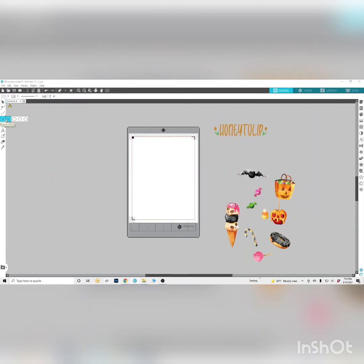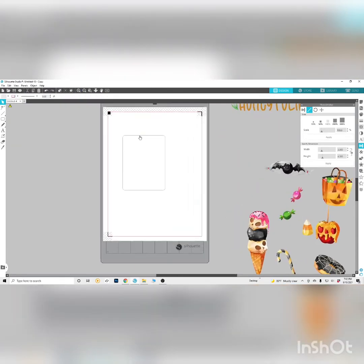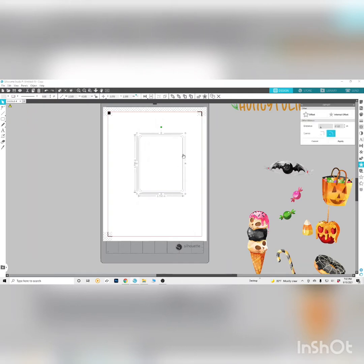Now we're going to do the actual shape of our sticker sheet. This all depends on what you want — you can do it small or big. I like to usually do most of my sticker sheets with a rounded edge. I'm going to do mine at 3.5 by 4.5. You just do those measurements quickly with the transformation tool on the right. Then we're going to do an offset around this, because that is what you're going to put your background image into — not the actual rectangle shape — because if you do that, there's a chance white lines could show up when it cuts.